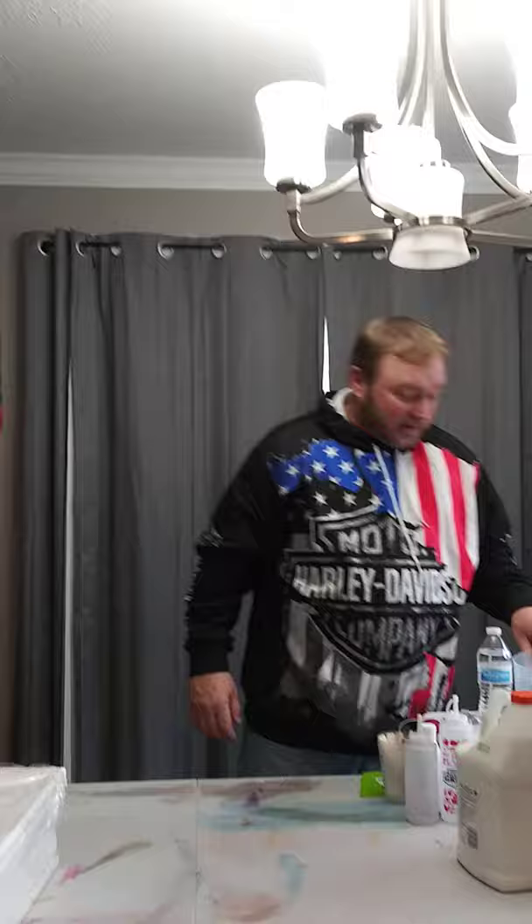I went to the dollar store and picked up a ten-dollar hair dryer. These are great for blowing paint in your Dutch pours and things like that. Just make sure you don't keep it too close, because it can create little paint droplets that splatter — my wife found some on the wall and she was not happy.